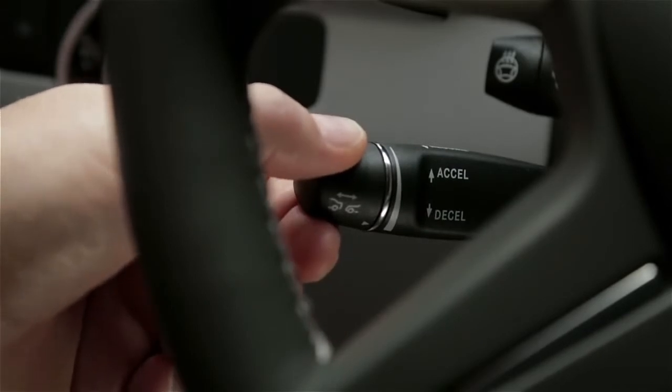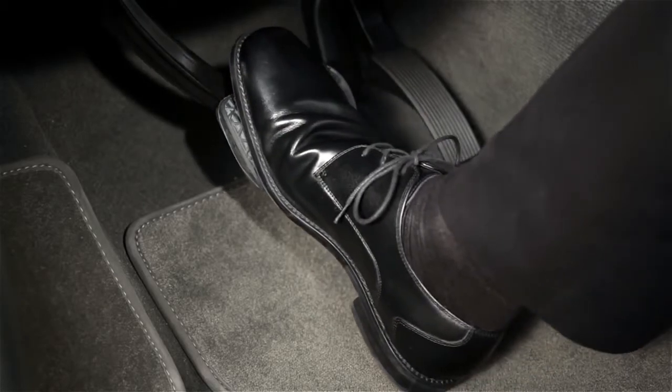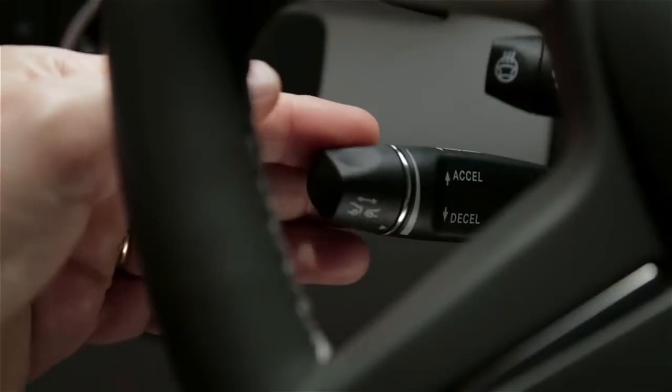To cancel the cruise control, push the lever forward, away from you, or step on the brake. To resume cruising at your previously set speed, pull the stalk toward you.